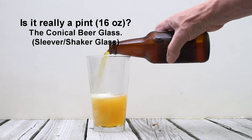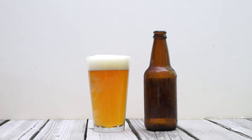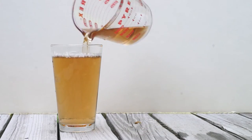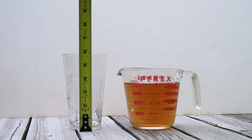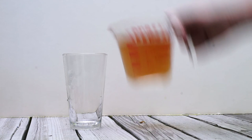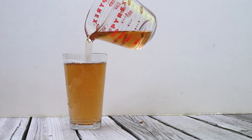If a pound is a pound the world around, is a pint a pint in the world of beer? Well, not necessarily — you be the judge. It could be several ounces less depending on the bartender and the glass. Here's a typical pint glass in a measuring cup with 16 ounces of colored water. A typical pour can end up a few ounces short.